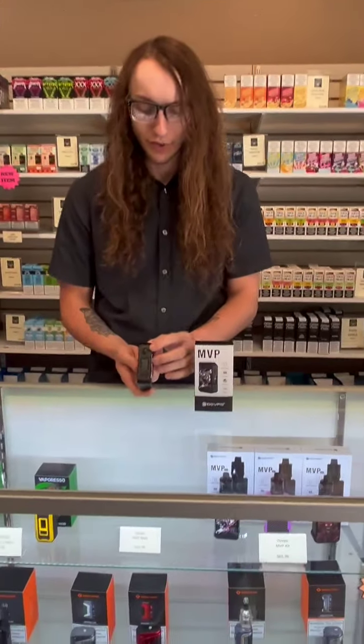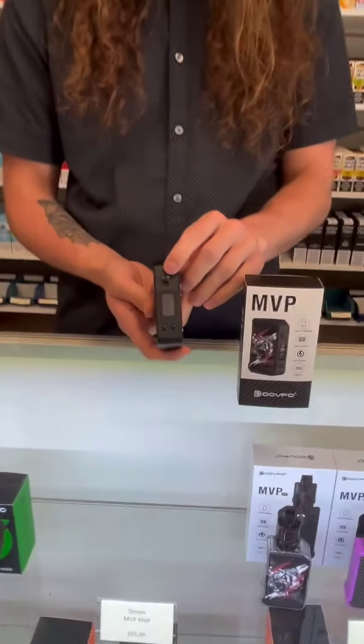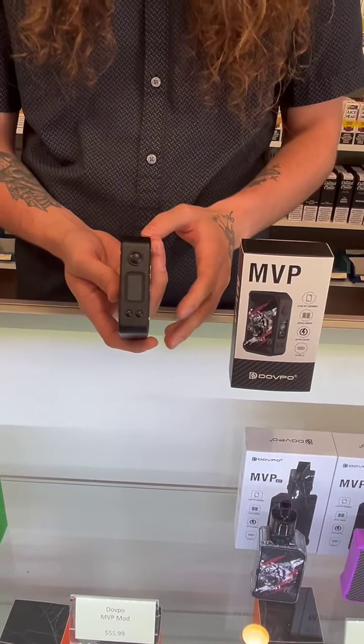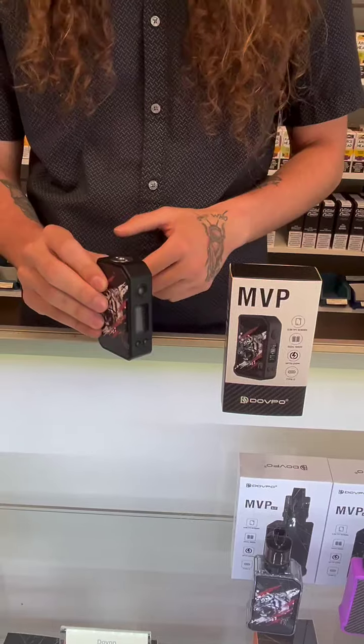Then you flip it over to the front — you have your fire button and your wattage buttons on the bottom, as well as a massive screen. Overall it is a very lightweight mod; this guy has pretty much no weight to it whatsoever.